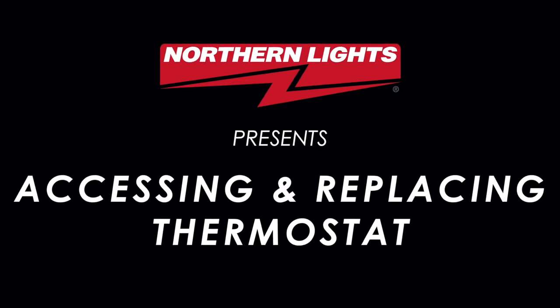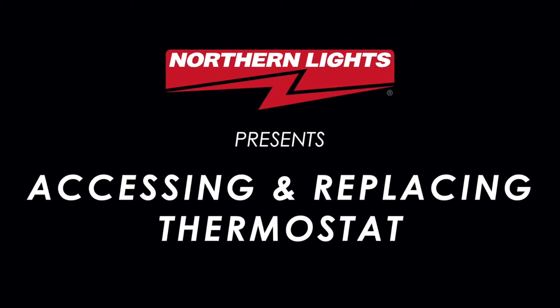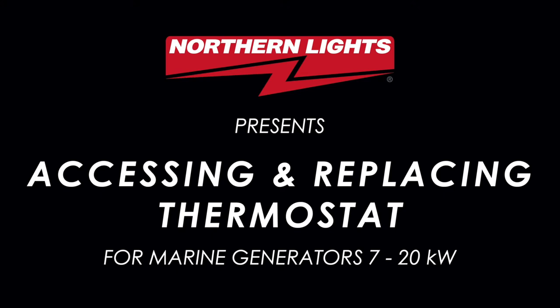One of the most common causes of overheating is a sticky or malfunctioning thermostat. This video will show you how to correctly remove the thermostat from a Northern Lights 7 to 20kW marine generator set.